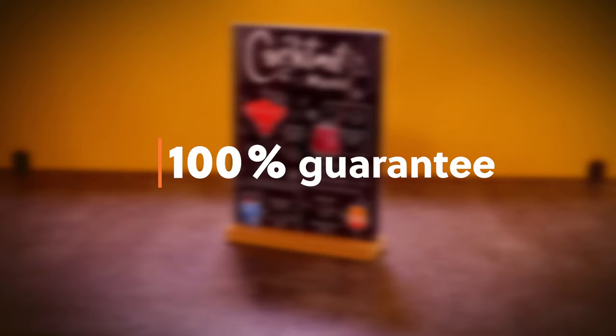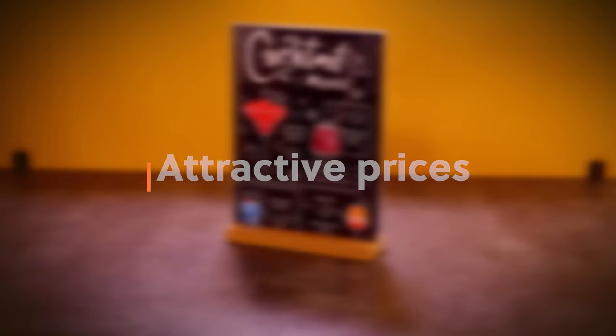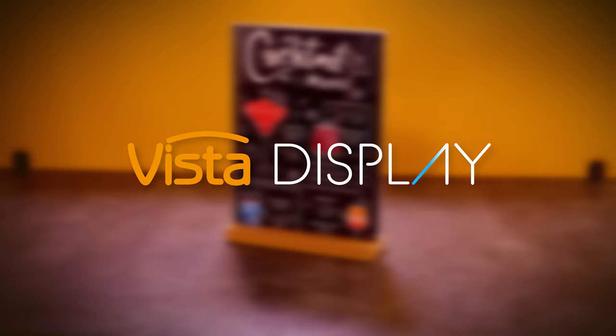Our products come with a 100% guarantee, no questions asked. We provide attractive prices and the best service. Hundreds of products are waiting for you from Vista Systems' new display line. Thank you for watching.